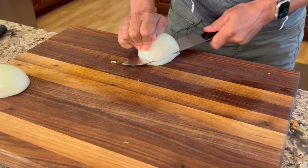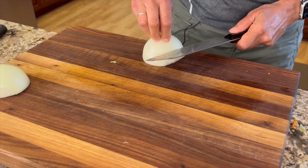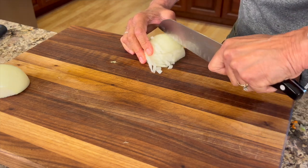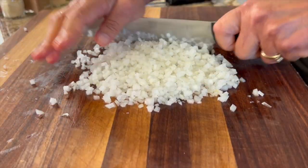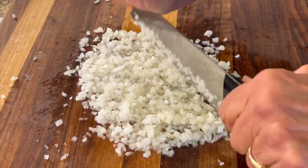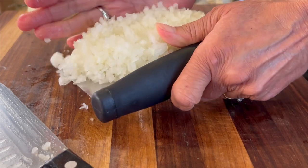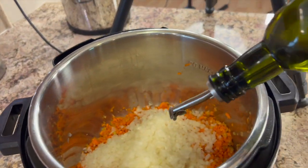Now you might be wondering why I didn't just toss my onion right into that food processor, but the thing is I'm afraid it's going to get too watery. I don't want a bunch of onion juice in my dish, so that's why I like to hand chop it myself. I like to get this nice and fine so I run my knife through it again even after I cut it up pretty small — it should look something like this. Toss these in the Instant Pot along with some olive oil, about a tablespoon or two.